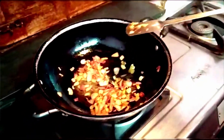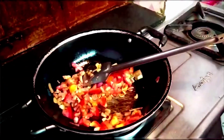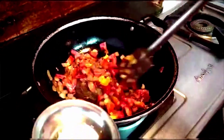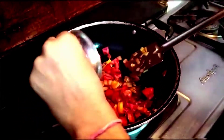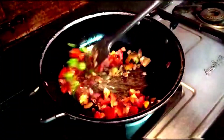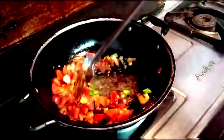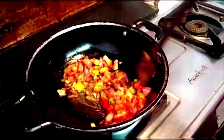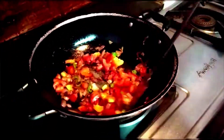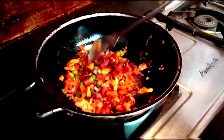Now I will add tomatoes. Add red and green chili.